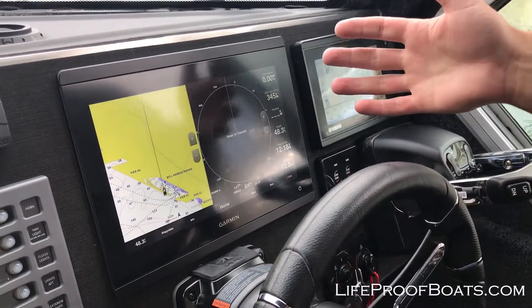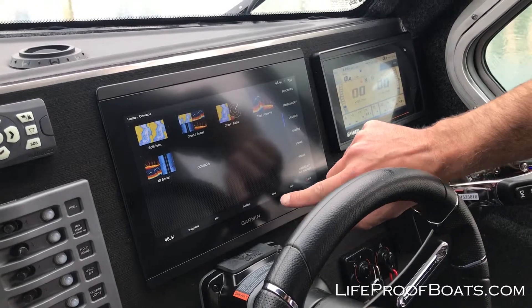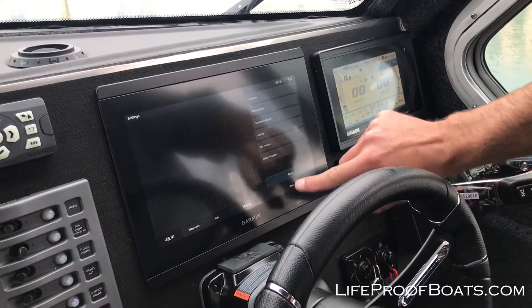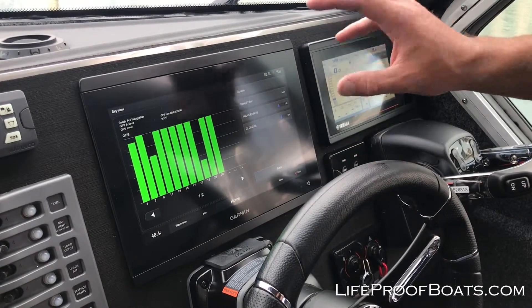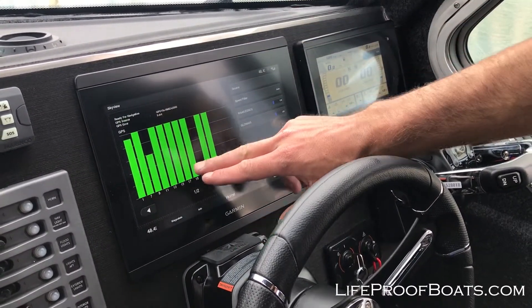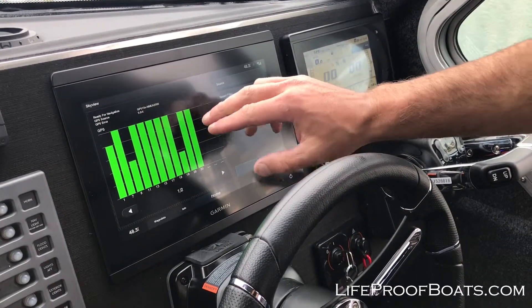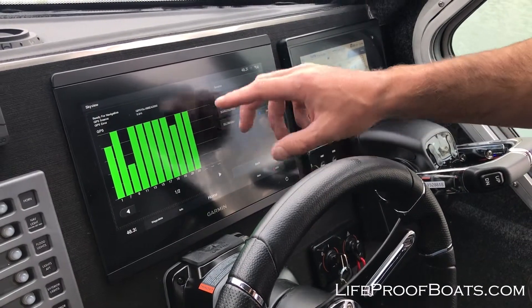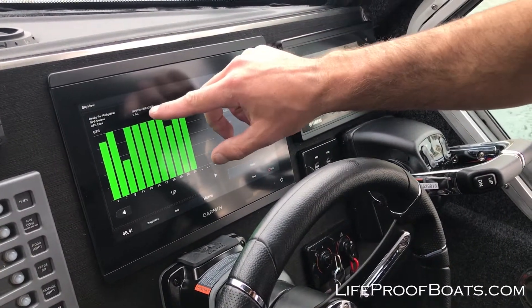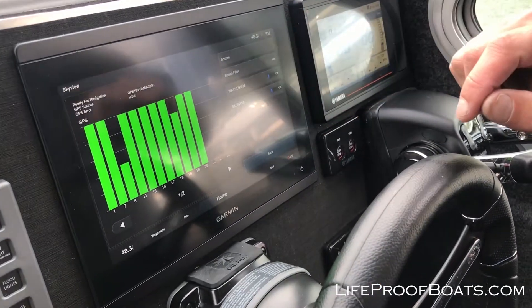Right now we're just at a normal navigation display. We're going to come into Home, go to Settings, then System, and then GPS. What we've got right now is it's telling us we're connected to all these different satellites. The green means we're getting a good connection to those satellites — this is exactly what you'd hope to see when you're out on your own boat. Right now it's telling us that the GPS source we've chosen is the GPS-19X NMEA 2000.